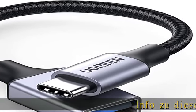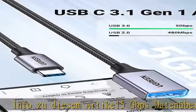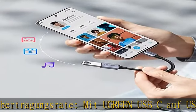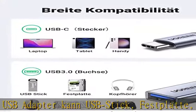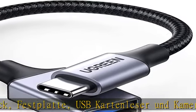Die Datenübertragungsrate beträgt bis zu 5 Gbps. Mit dem Green USB-C auf USB-Adapter können USB-Sticks, Festplatten, USB-Kartenleser sowie Kameras mit USB-C-Handy und Tablet verbunden werden, um Daten zu übertragen. Die Datenübertragungsrate kann bis zu 5 Gbps betragen.